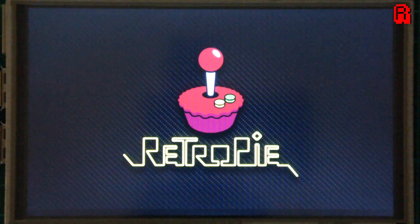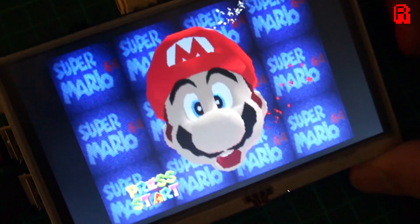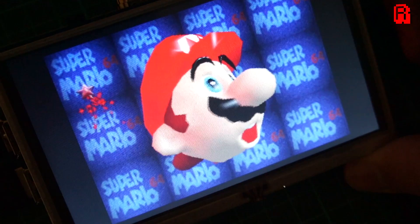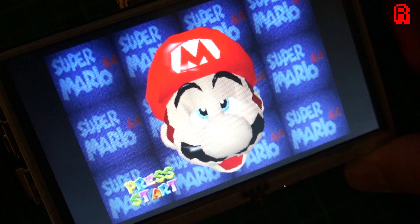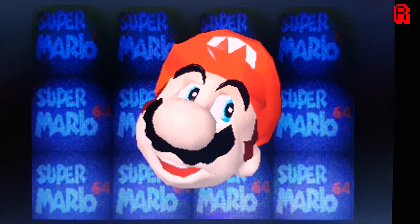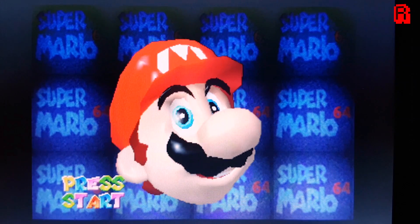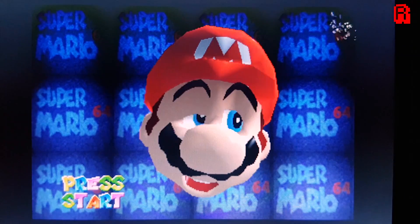Shall we take a look at game performance? Here's Mario 64. Note I am filming the screen close up with a camera, so there will be some screen glare and artefacting caused by the filming method. Initial impressions are very good. The frame rate is a solid 60 frames per second, colour depth is strong, and the blacks, while not perfect, aren't half bad for a screen of this price.